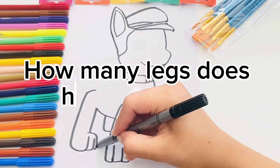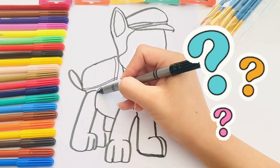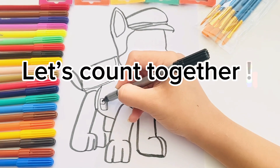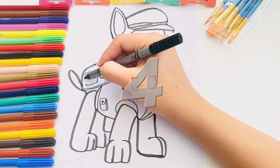How many legs does Chase have? Let's count together. One, two, three, four. There are four legs.